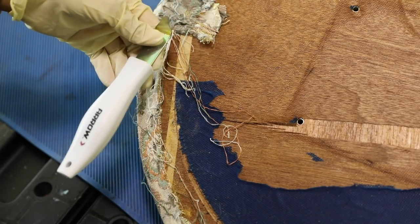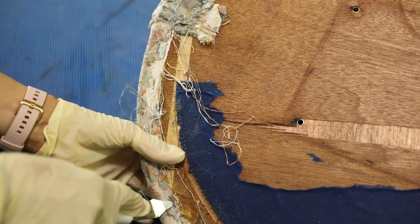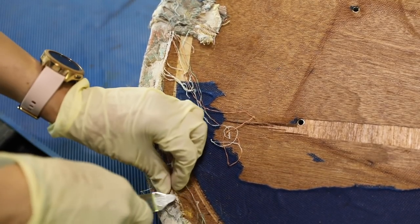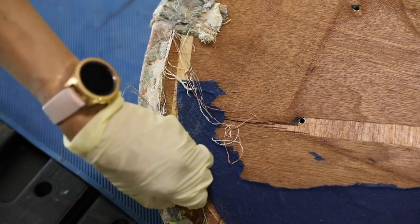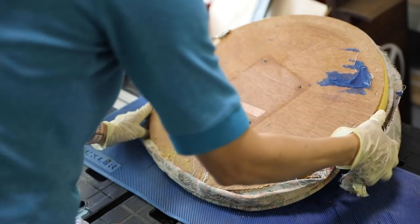The first thing we needed to do was to remove the top part from the base, set the base aside — we will be doing something with that later — and remove all the staples. We need this fabric to create a new pattern.